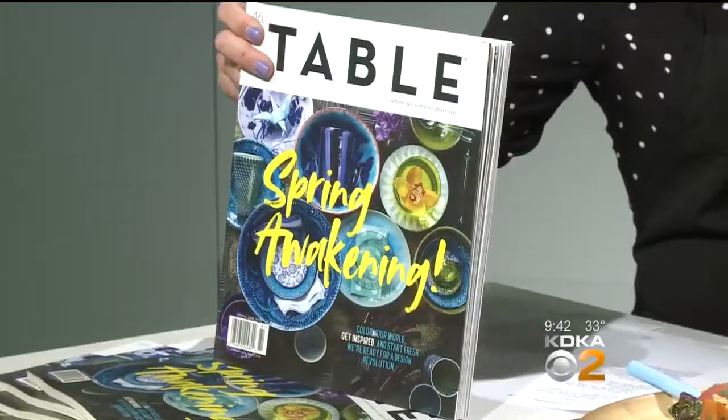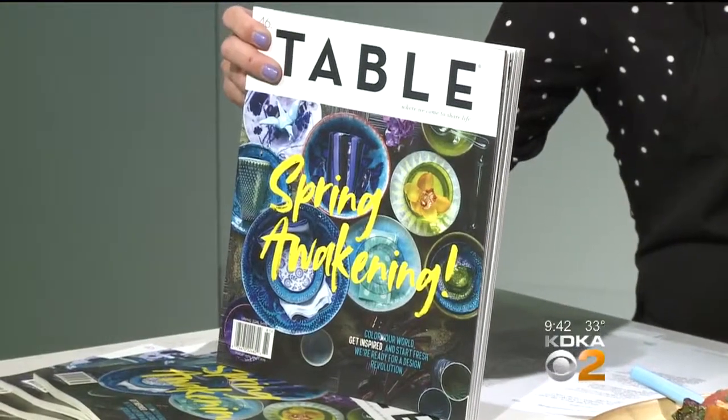And where is it located? In Shadyside, South Highland. And we also want to mention the spring issue is out of Table Magazine. What else is featured this month? Our spring issue is always our design issue, so it's a lot of different inspirational stories around design — whether it be simple place settings or design coming up with new restaurants and venues around town, or just things to get you thinking about how to refresh your living spaces and entertaining ideas. It's a great way to get amped up for the new season.